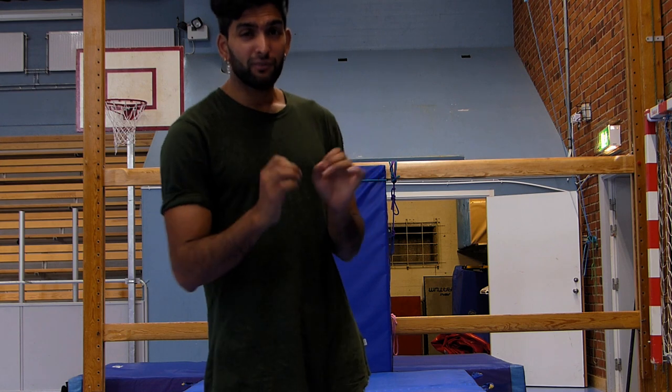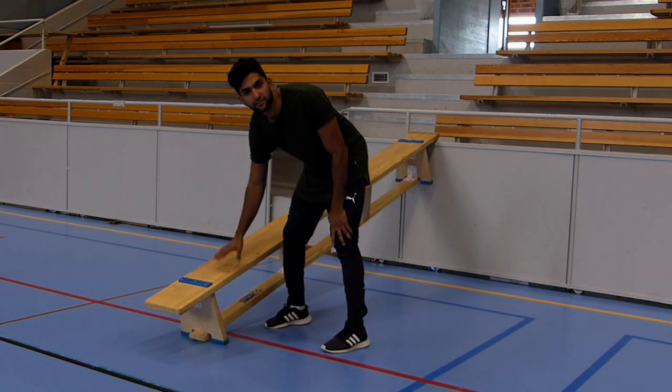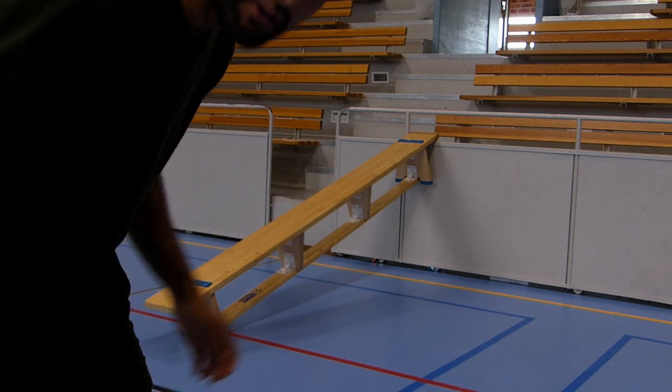Step number one is finding something like this — this is a bench which is a little bit tilted, so it gets easier.